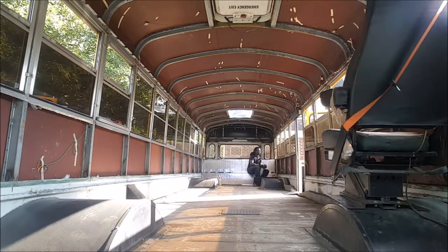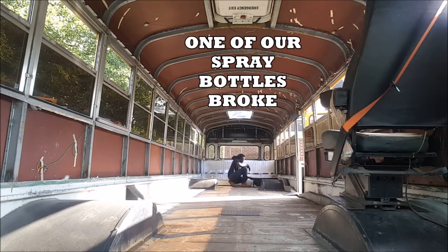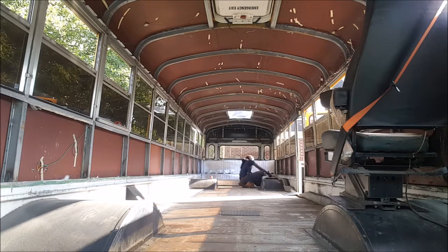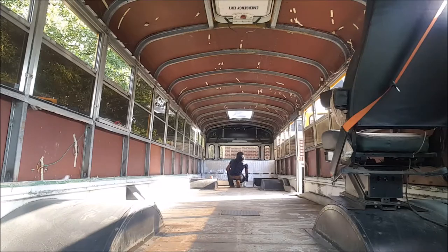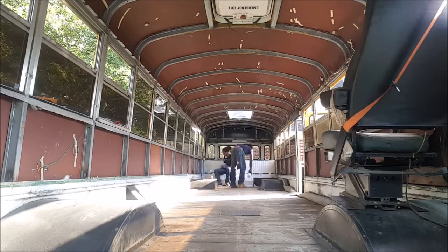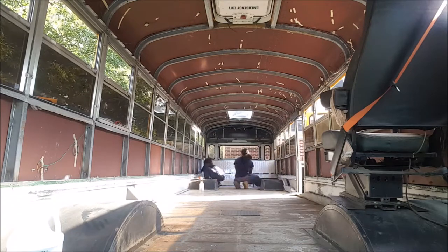I went to the back of the RV and poured Cora Seal into two spray bottles and began spraying. Almost immediately Taryn's spray bottle broke and she had to go get another one or try to fix the situation. It came back on by the time I was refilling and we kept spraying.